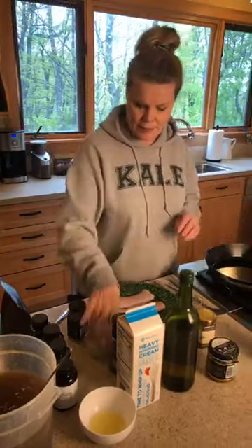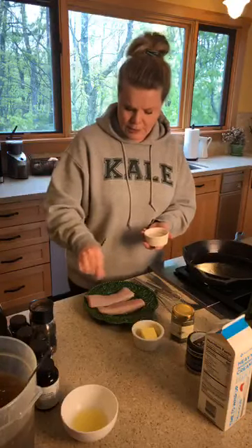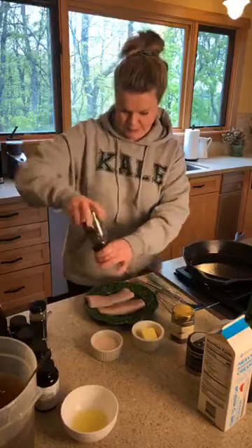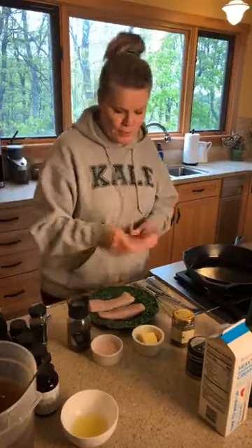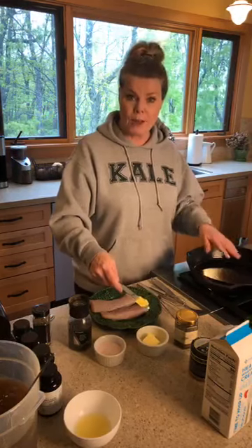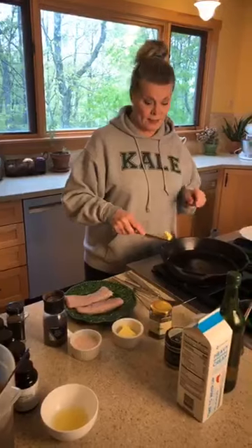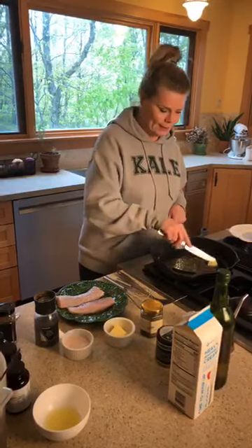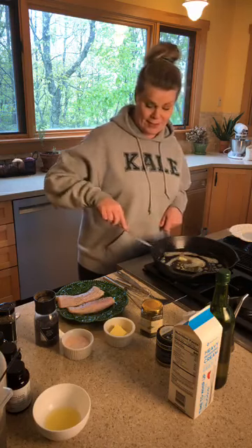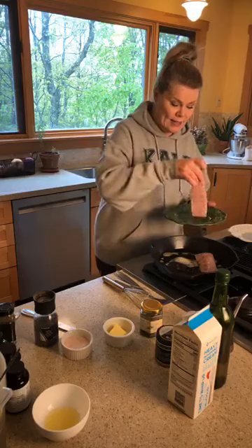The pan is getting nice and hot. I'm going to go ahead and salt the fish and put a little pepper on it. Now when you're cooking I always say to cook with ghee because ghee doesn't burn, but I want a browned butter today. I had the heat on high and I've turned it down to medium. You're going to see this sizzle — and yes, the smell of butter browning is just lovely. Take your salt-and-peppered fish and put that seasoned side down.